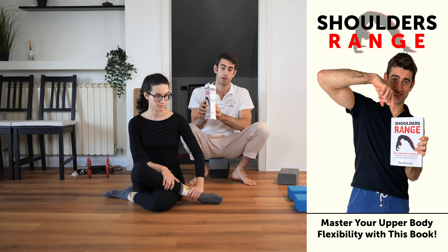Hey guys, I'm the Flexibility Guy, Coach Elia, and today I'm with Viola. Together we're going to demonstrate how to use a simple strategy to increase the stretch during your back bends and bridge stretches.